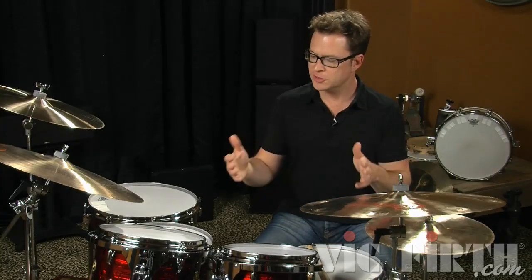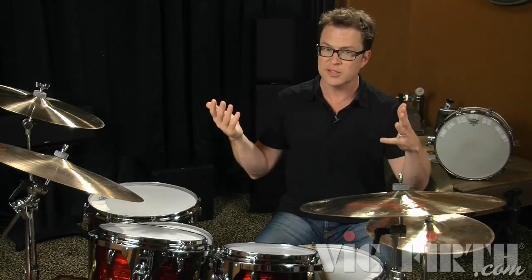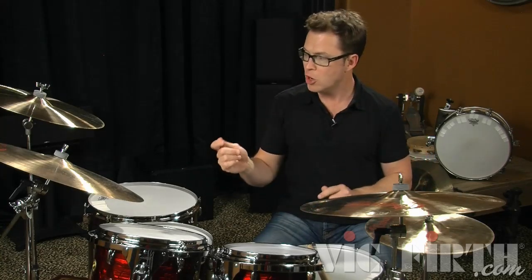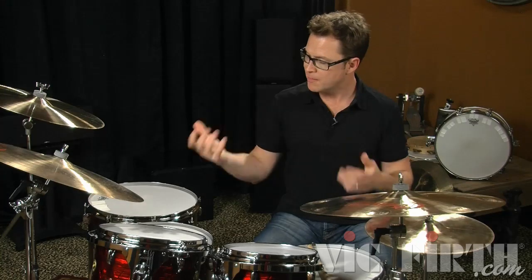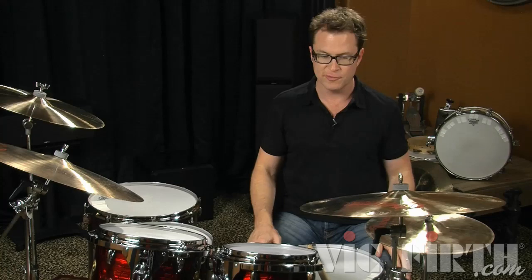You want to start with a nice comfortable setup that's going to fit your body. Try to see what feels good and adapt the drum set to you and your body. Avoid reaching for things, and if you see something crazy that somebody does on TV or on stage you can try it out and experiment — but make sure that you can actually play for a long period of time with any setup that you have. I play long periods of time, lots of time behind the drums, so I try to make everything comfortable where I can reach it and continue to play for a long time.